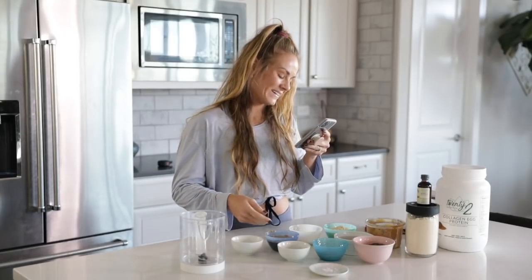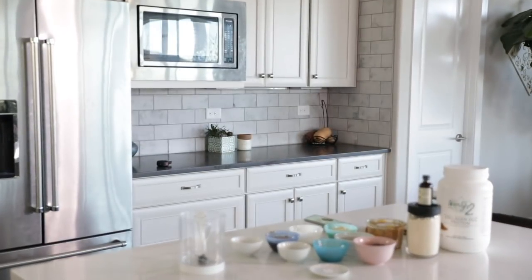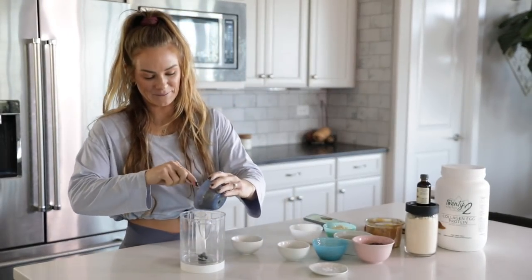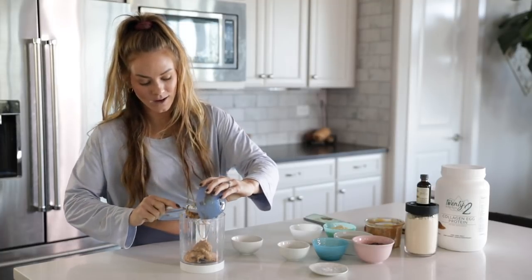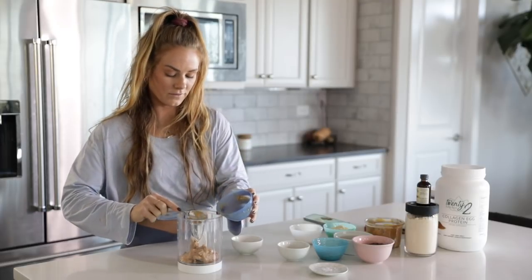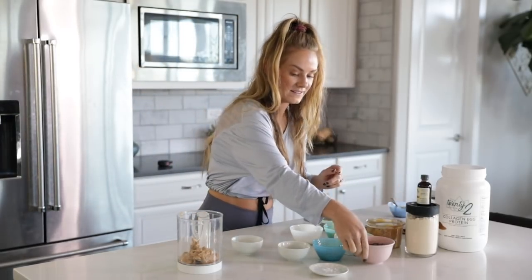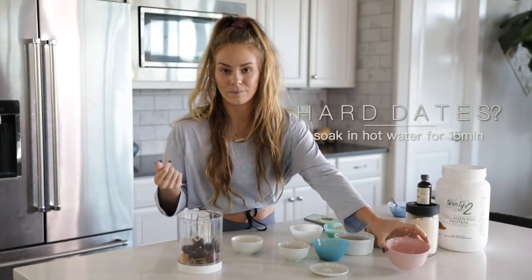So, put cashew butter — I'm using peanut butter, so peanut butter goes in the food processor. This is ground-up peanut butter from the store. They like it more because it's just so much more fresh. We're going to put the dates in. Also, if your dates are really hard, I soaked them in hot water for 15 minutes to make them a little bit more pliable.